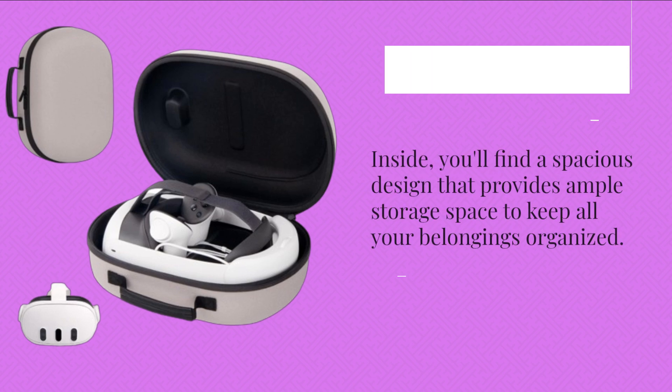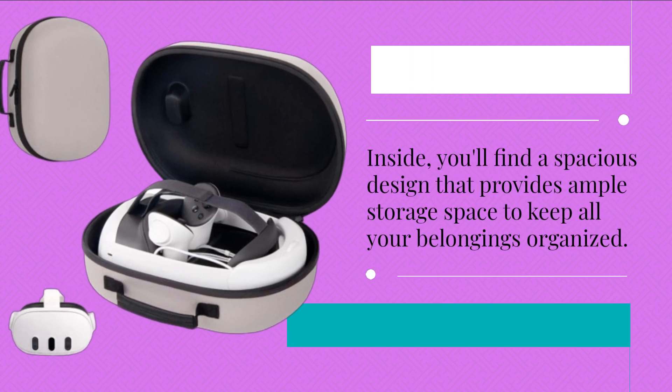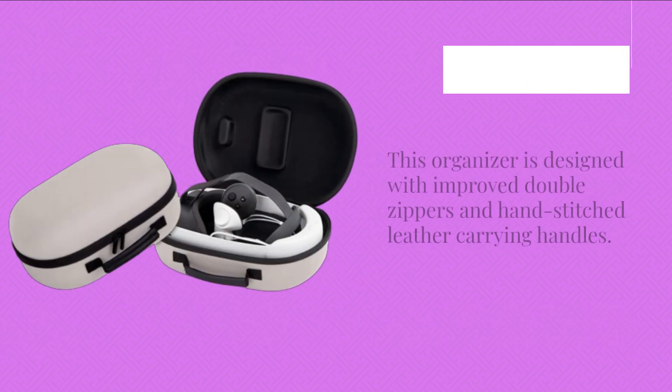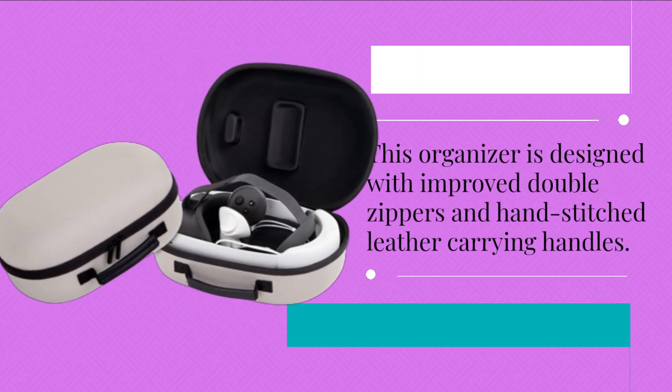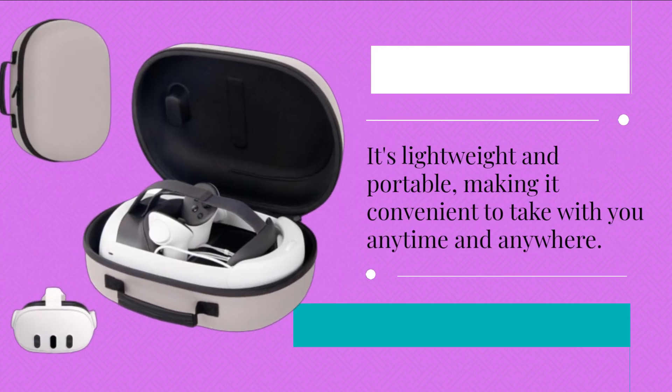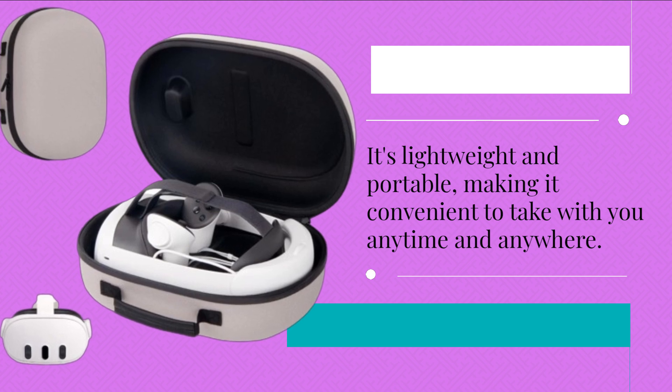Inside, you'll find a spacious design that provides ample storage space to keep all your belongings organized. This organizer is designed with improved double zippers and hand-stitched leather carrying handles. It's lightweight and portable, making it convenient to take with you anytime and anywhere.